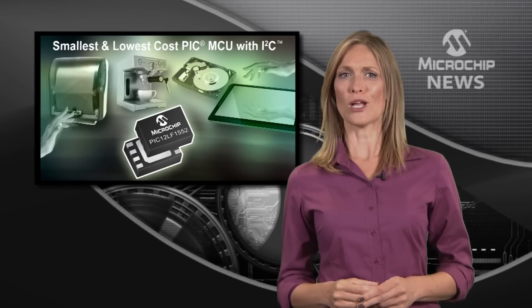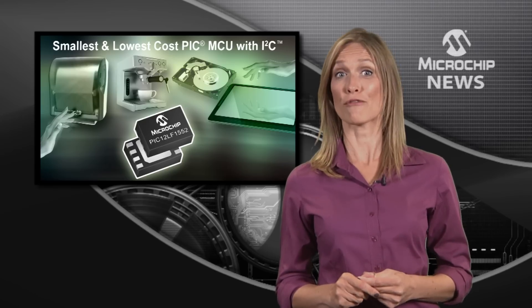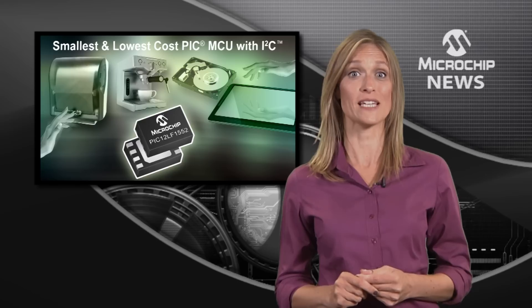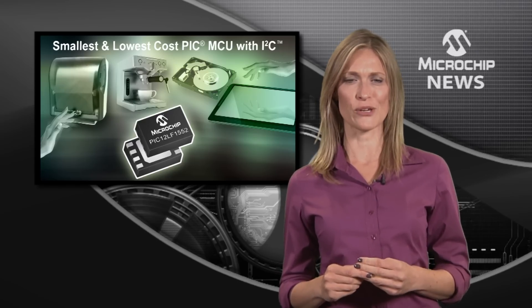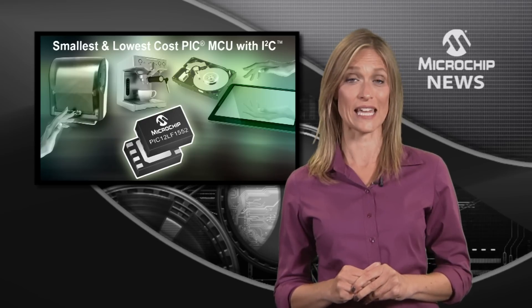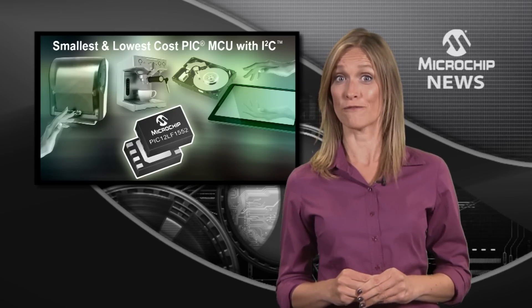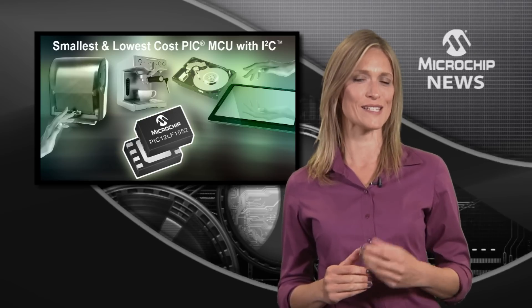Inside a choice of four low pin count packages, including the small 2x3x1.5mm micro-DFN, the PIC 12LF1552 also packs a four-channel 10-bit ADC with a hardware capacitive voltage divider for simplifying your capacitive touch sensing designs.